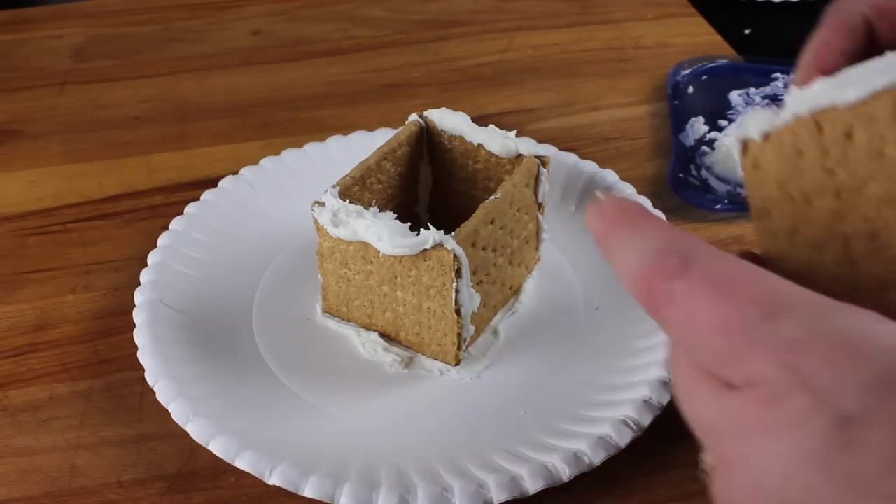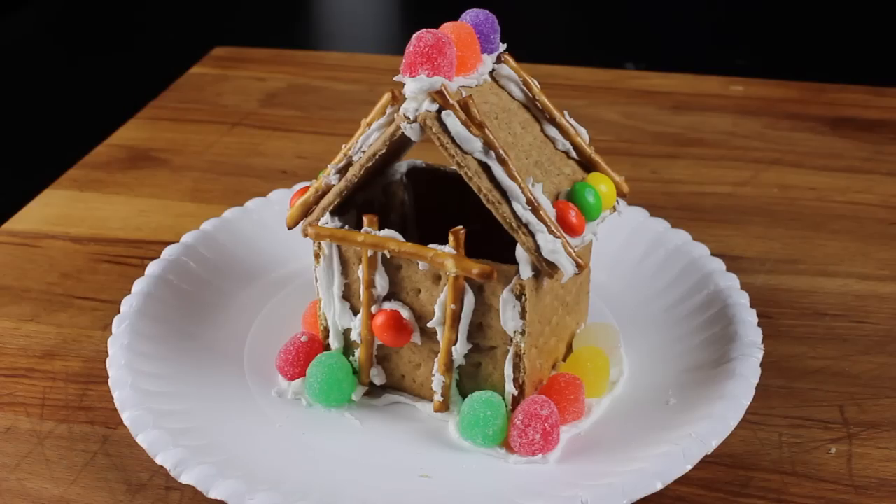Hi, I'm Paula Pierce and this is gluing graham crackers together to make a log cabin. This project is a fun basis for starting a gingerbread house. While you could use real glue to glue your crackers together, it's better if you use a decorator frosting that dries hard, so you can keep your end results edible.